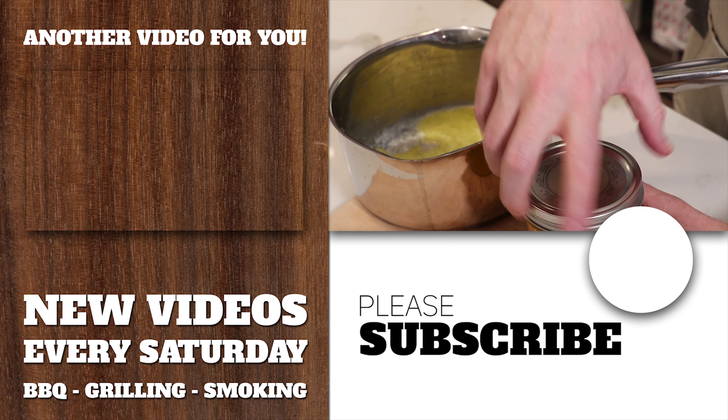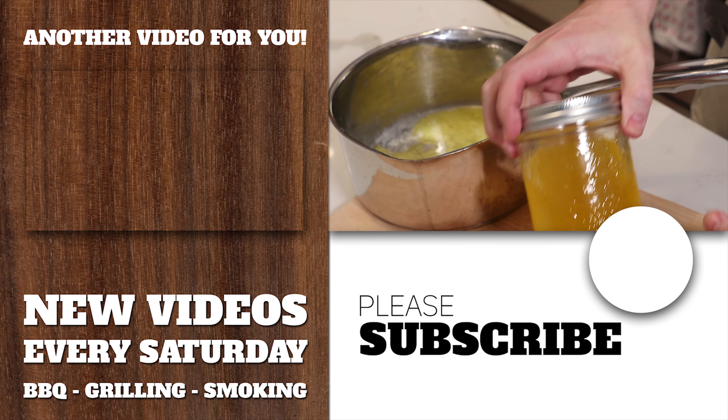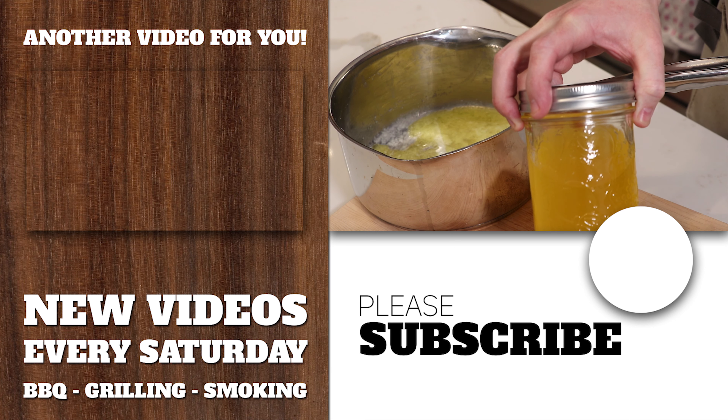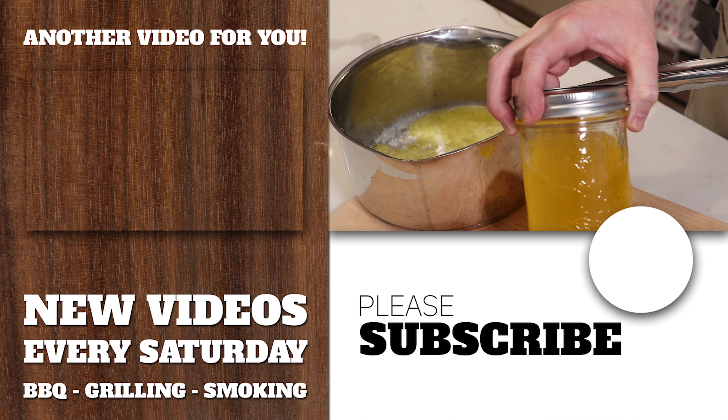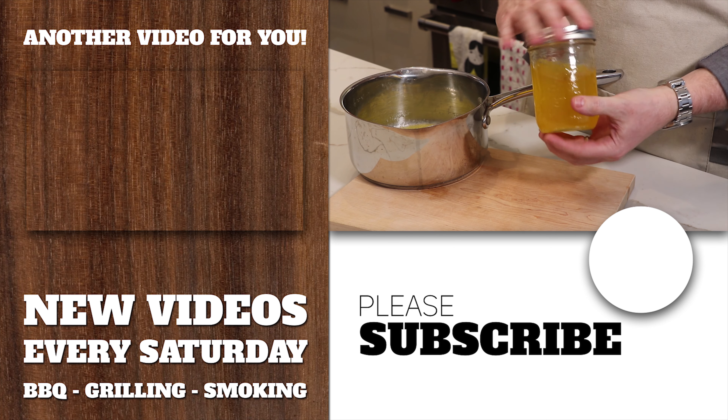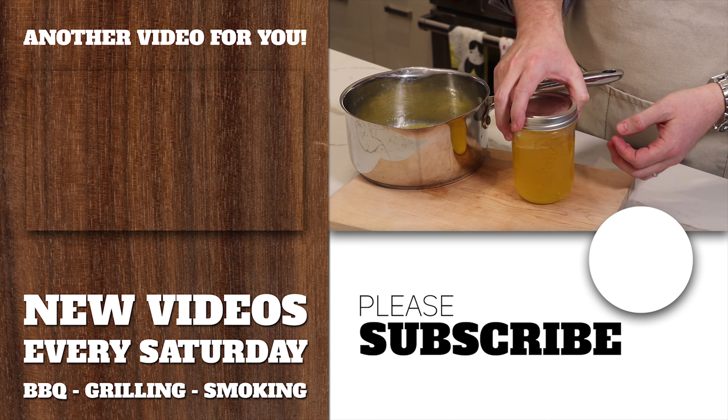We'll just screw the lid on and drop it in the fridge. This is good as an oil substitute or butter substitute for up to six months, as long as you're storing it in the fridge. Thanks for tuning in — if you like this video, consider subscribing, give it a like below, and we'll see you on the next one.